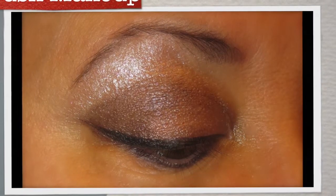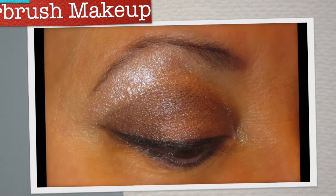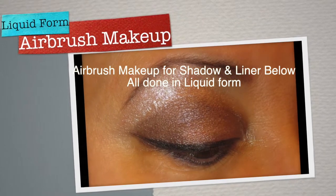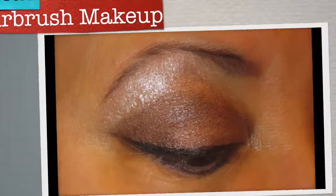So if you're afraid to do airbrush makeup for your eyeliner, just remember you can use your makeup to actually create the liner in liquid form. It's a great way of just utilizing all of your airbrush makeup, and it lasts all day. I hope you enjoyed this small tip — and as always, thanks for watching.